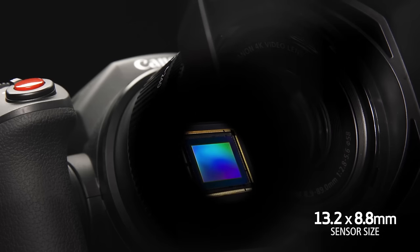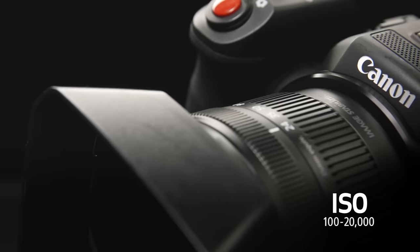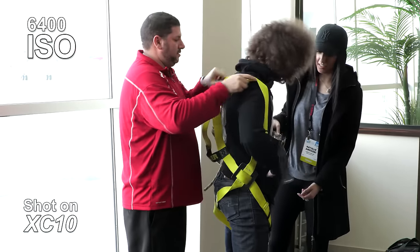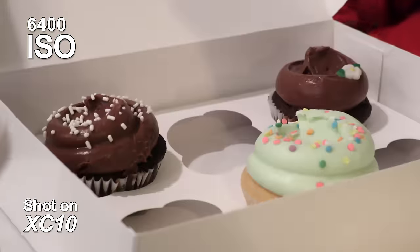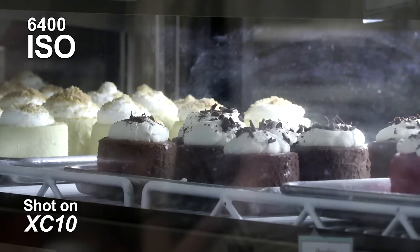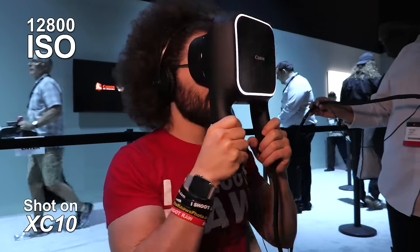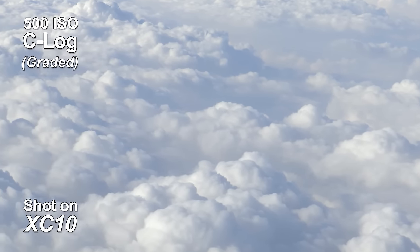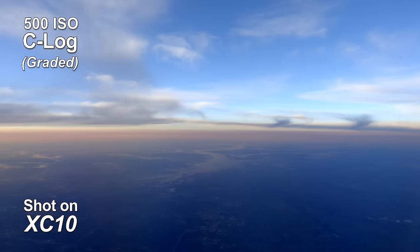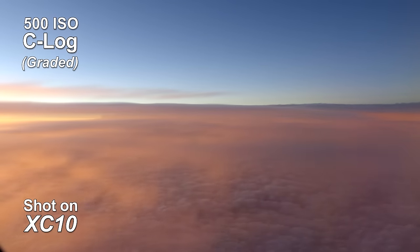Diving a little more into the specs: you have a one-inch sensor in this camera. That's a little smaller than what you'll find in some other cameras, but it gives you a nice ISO range of 100 to 20,000 ISO — or you have the option of changing the gain. Because it's a smaller sensor, you may not want to push the ISO too far; around 3200 to 6400 is where you start pushing it. You also have 12 stops of dynamic range, which is pretty nice. One thing to remember is that if you're shooting in C-Log, the lowest ISO you can use is 500. I ran into this issue when flying in an airplane shooting outside — I had to put on the ND filter, and then I realized C-Log will only let you go as low as 500 ISO.